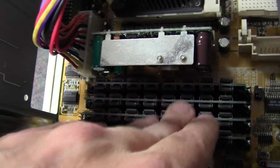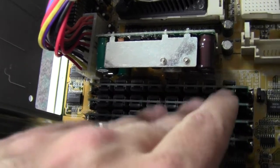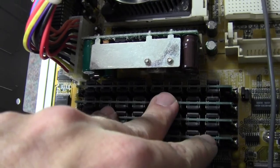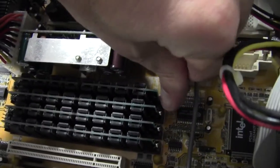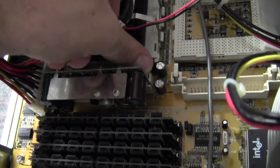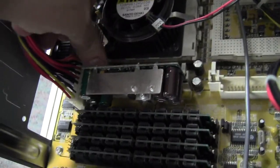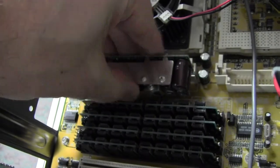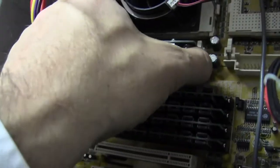Look at these primary storage cards here. This is primary storage — where you have the information inside the computer while it's on. Those are little tiny cards and they're kind of tricky to get out. I don't really want to take one out, but there's a riser right here. I'm not sure what that riser is, but maybe I'll pull that out for just a second.